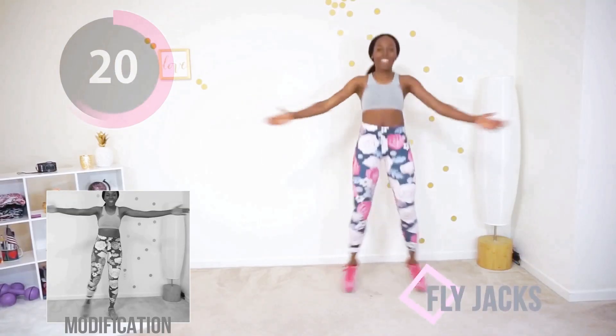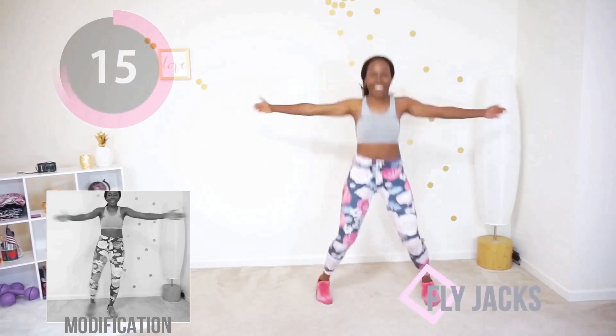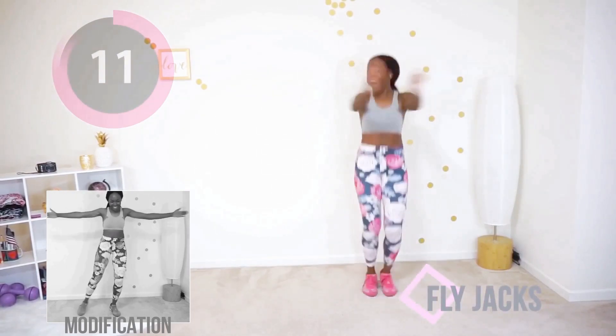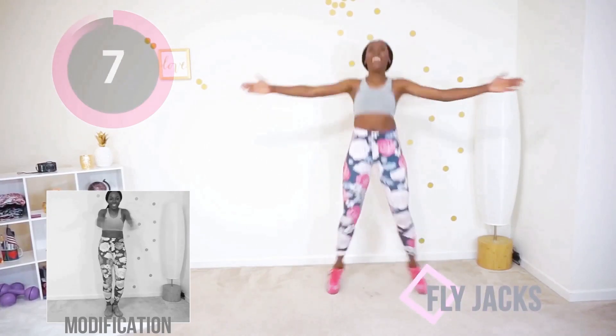Our first move of the day is fly jacks. If you are unable to jump, do the modification you see on the left. This is a Tabata cardio workout, so it goes by really fast. Take a deep breath. It's just 20 seconds — keep those arms parallel to the floor. Suck your stomach in, keep a slight bend in your knee. Less than 10 seconds to go and you're gonna get a break.